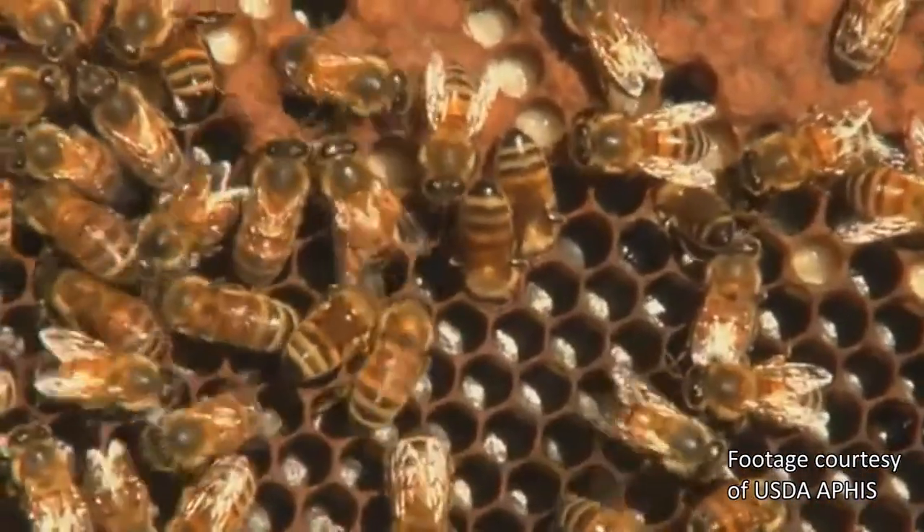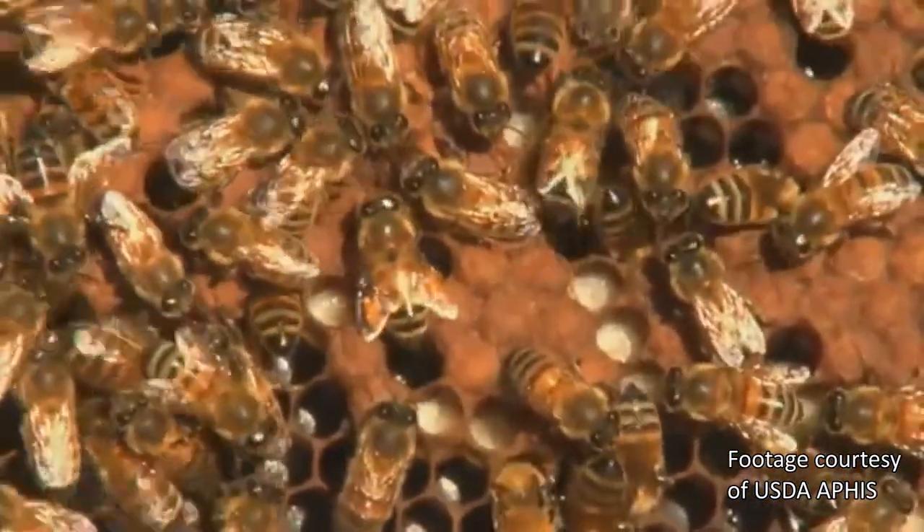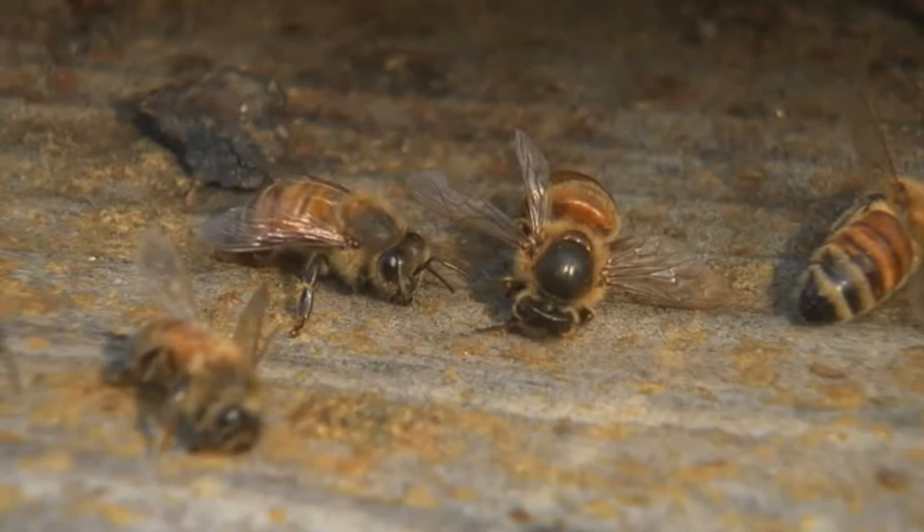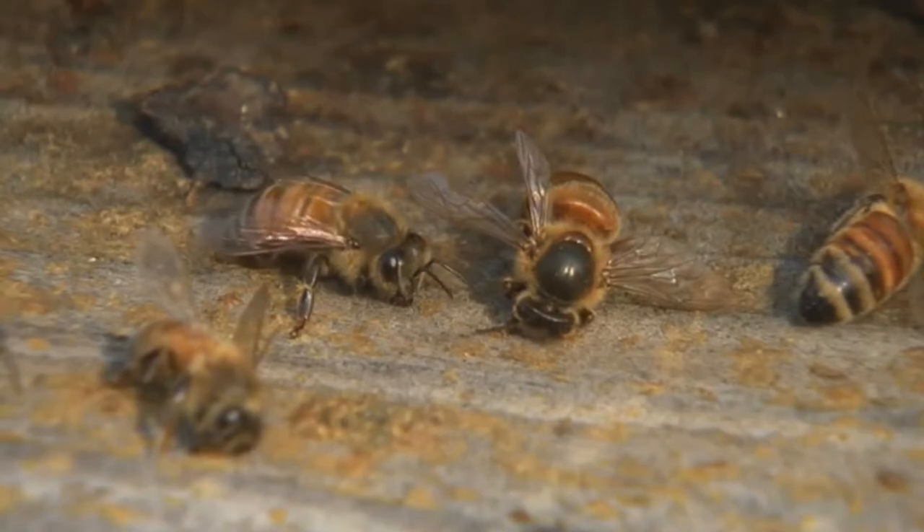Because Varroa mites can spread from one colony to another, a healthy apiary of beehives can quickly fall sick if it picks up an influx of mites from nearby collapsing colonies.